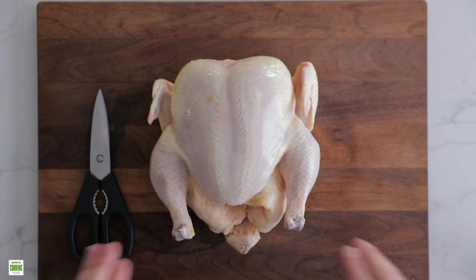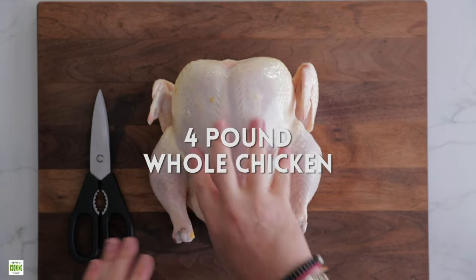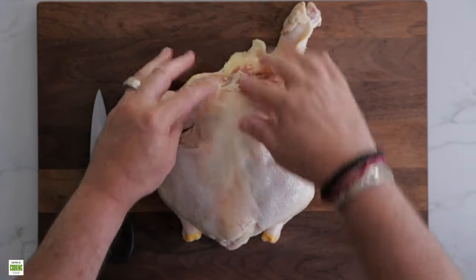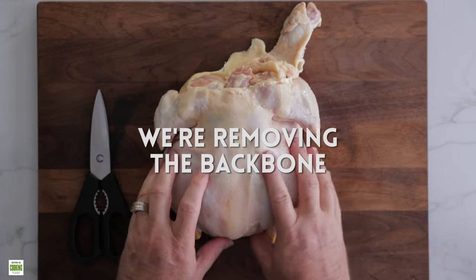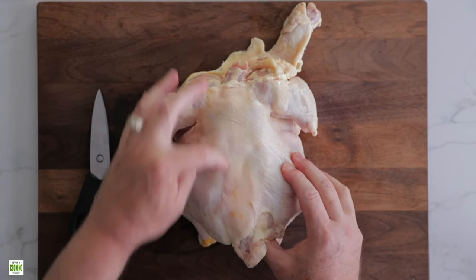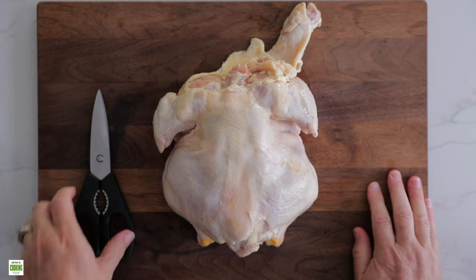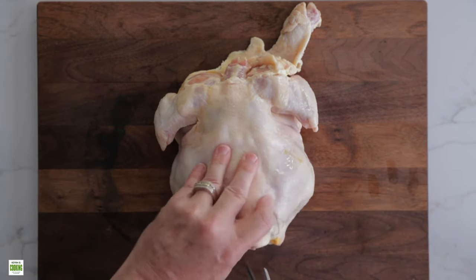Okay, guys, so like I said, here's a four pound whole chicken. And what we're going to do is flip it over. And this is the backbone, running top to bottom. What we're going to do is cut along each side of it, remove it. You can keep it for chicken stock, whatever you like, or discard it. And let's start.